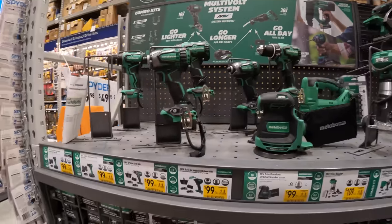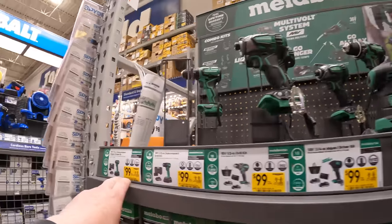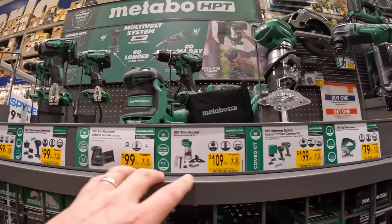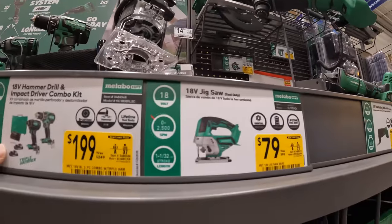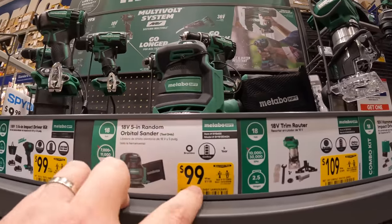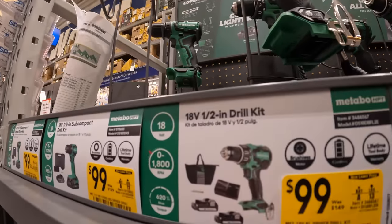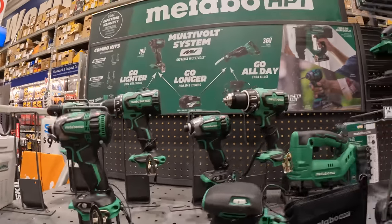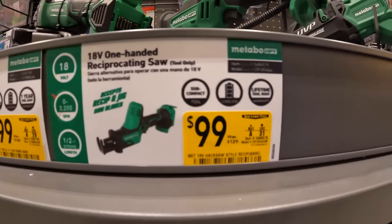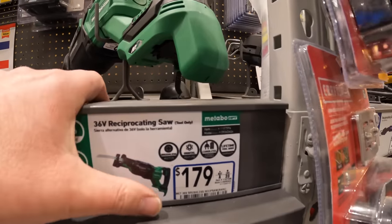Metabo — the same thing, their deals are pretty much all the same every time I come here, nothing's really changed. $100 as a kit for these, this one's $199, $79 for the jigsaw, orbital sander $100, impact driver $100. They're all pretty much the same. $100 for the grinder, single-hand reciprocating saw, $179 for the 36-volt full-size reciprocating saw.